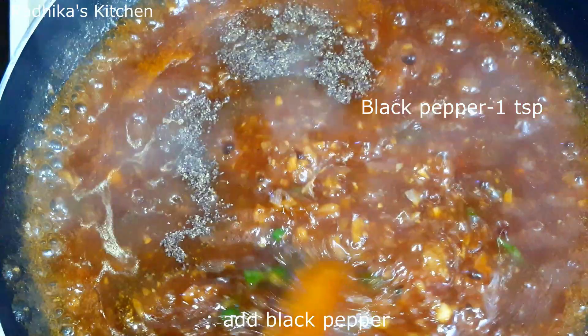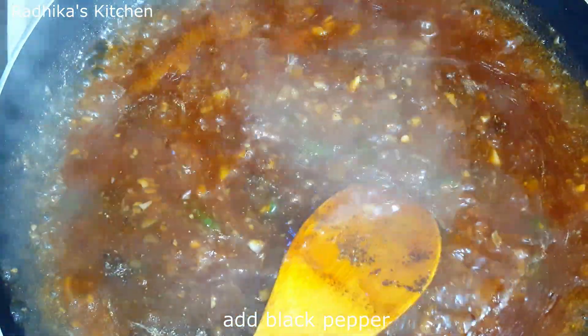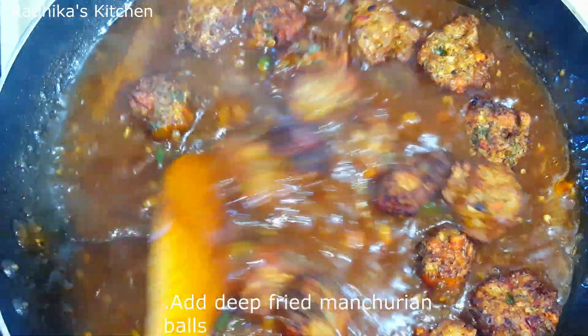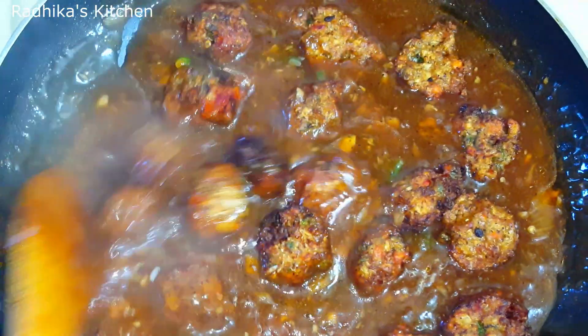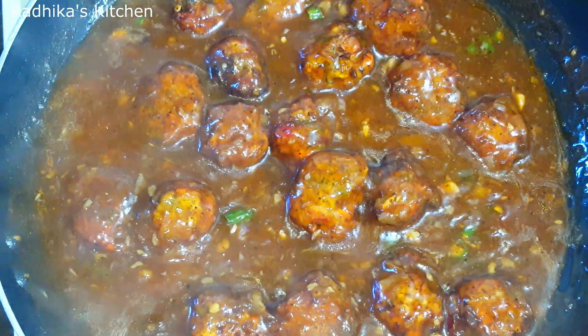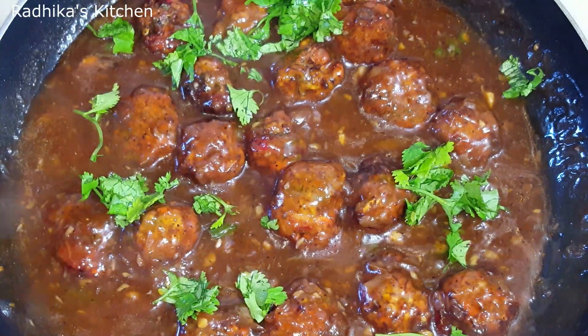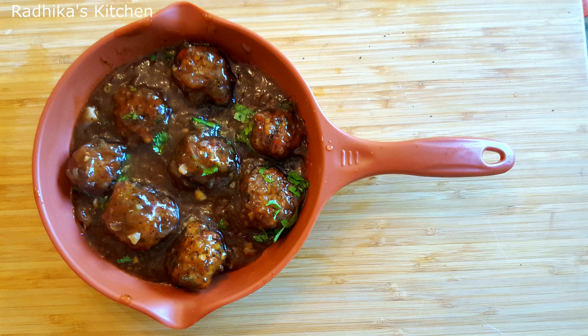Add the sauce and mix it well. Put the manchurian balls into the gravy. Add the vegetable manchurian balls to the gravy with a garnish of coriander leaves. Serve the vegetable manchurian with fried rice and noodles.